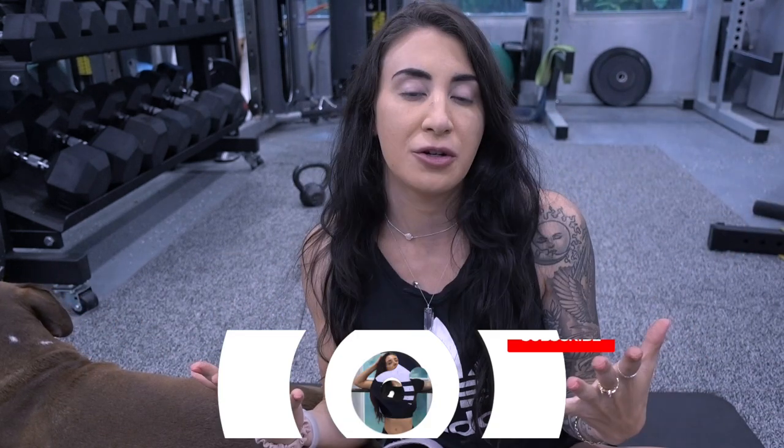Hello everybody, what's up? Welcome back to my channel. We're in my garage gym right now. I wanted to take you guys through a workout today.